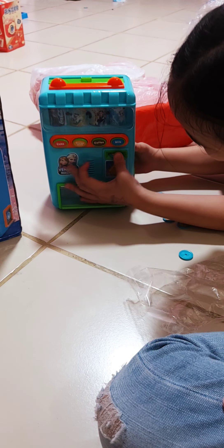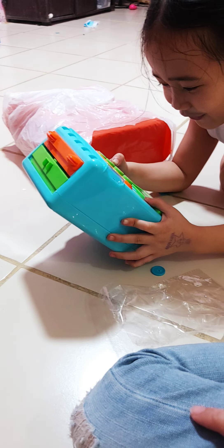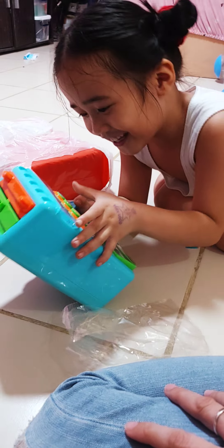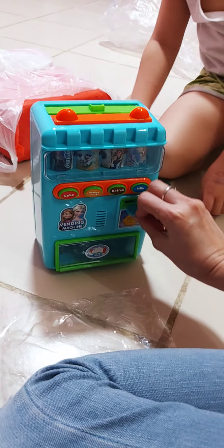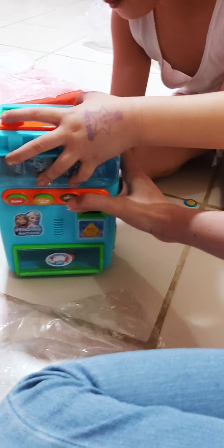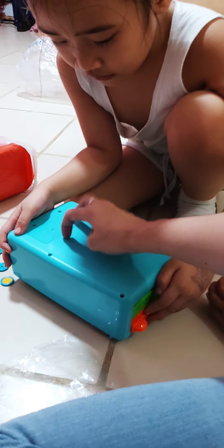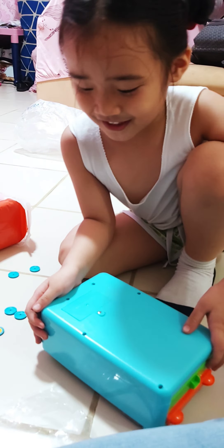Let's try it. Next. Do it hard, so hard. Next, not working. Again. Because there's no battery, there's no battery. Maybe no battery. Okay, let's buy battery later. Put battery here. Okay, bye bye guys!